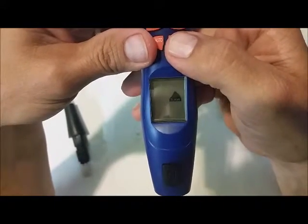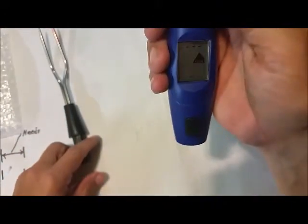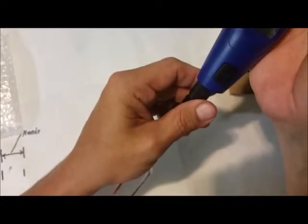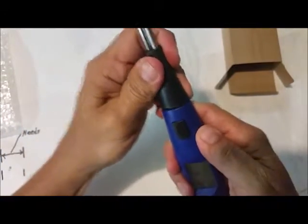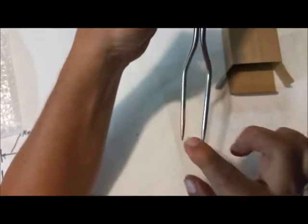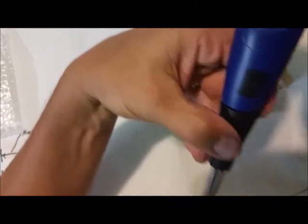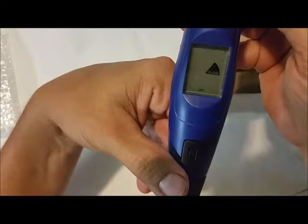I'll show you how this all works. Push this in, slide this all the way in, and the one right here is your temperature gauge. We'll switch it over to Fahrenheit and you can see it's reading 77 degrees.